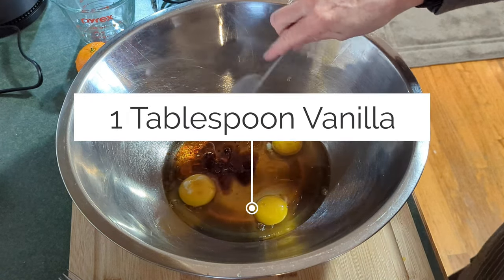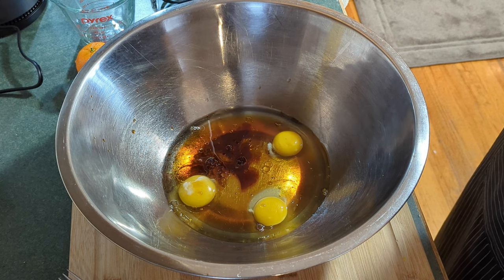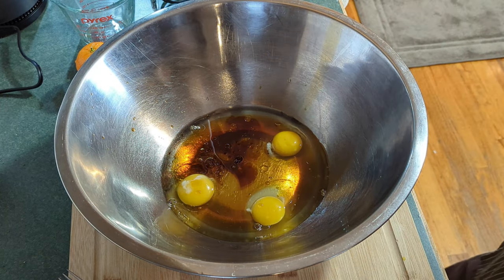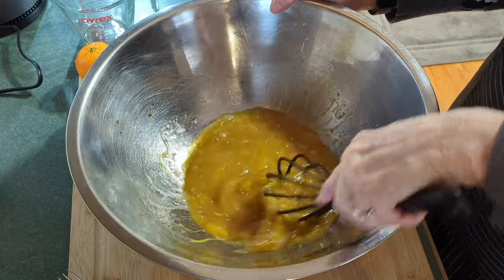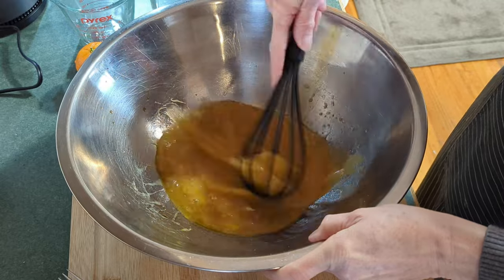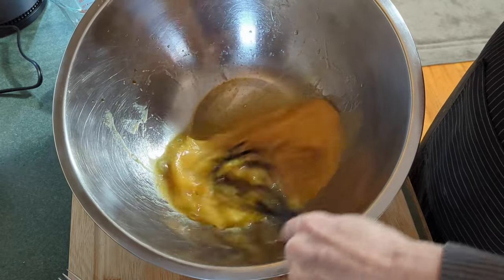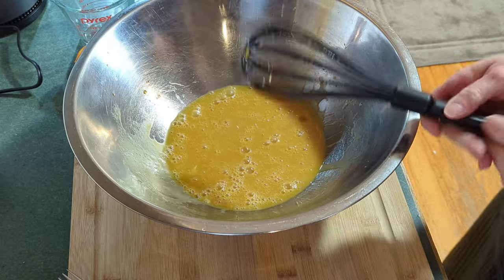Next, we're going to put in a tablespoon of vanilla. That's a good amount — normally you put in about a teaspoon of vanilla, like in cookies. A tablespoon is three teaspoons. So between the maple and the vanilla, it's really going to give it a nice flavor. When I'm making muffins like this, I usually don't use my hand mixer; I just use a hand whisk and it's usually good enough. If I was using butter, I would definitely use a hand mixer.